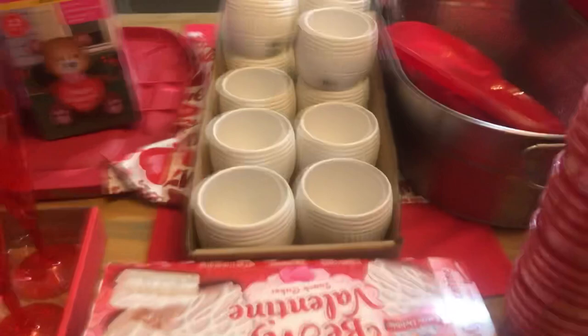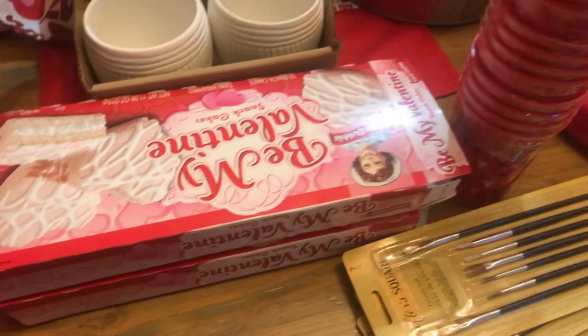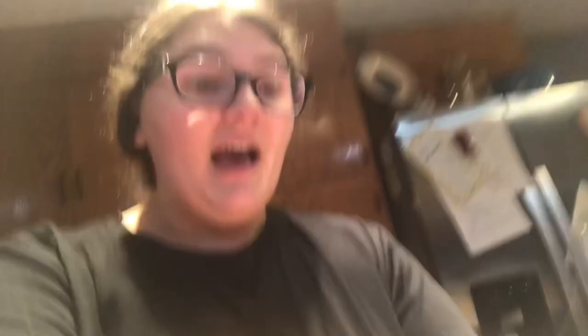We got little paintbrushes, and then we found these cups that were 98 cents. There was another set for a dollar something and we were so confused about the difference, so we just went with the 98-cent ones because they were cuter anyway. Now I'm going to make the little treat bags and then we'll do the tablecloths and the streamers and everything like that.